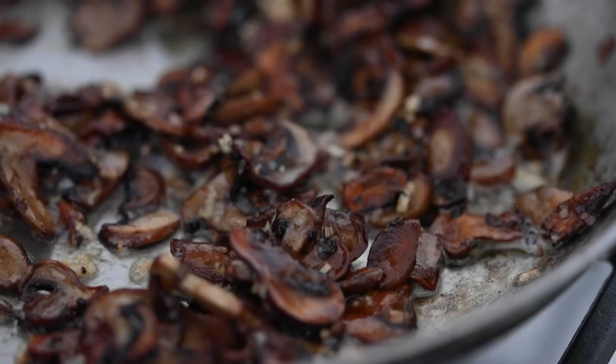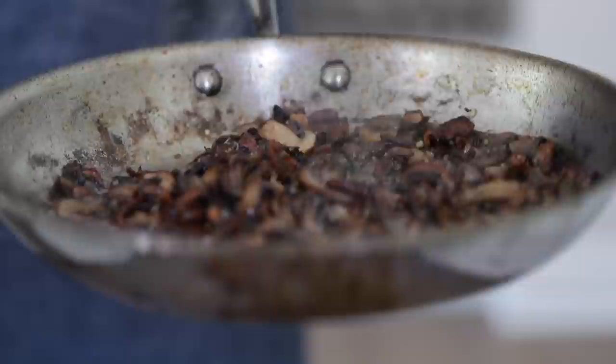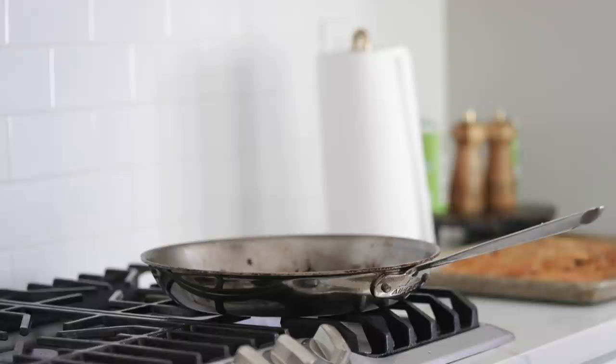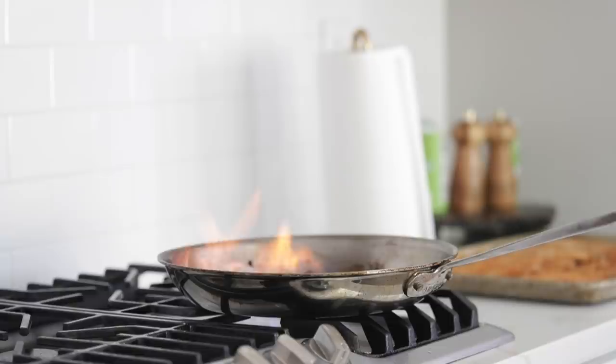Remove the pan from the heat completely because we want to add in the Marsala wine — we don't want it to catch fire while it's on the cooktop. I've seen crazy things happen in the restaurant industry. Pour it in there and then gently place it back on the stove. You do not have to flambé it — that means put fire on there to cook off the alcohol; it will cook off itself. But if you want, tilt the pan a little bit and a little flame will shoot up. Don't stress out — it won't be any higher than that, and it'll take about 30 to 45 seconds to completely cook off.